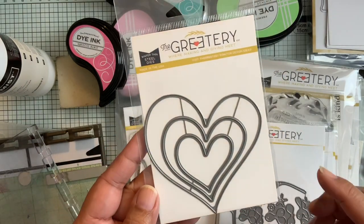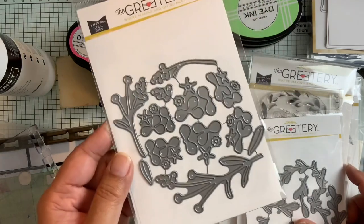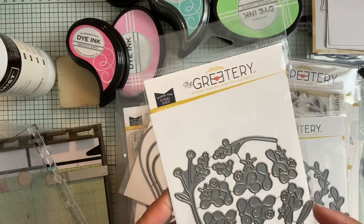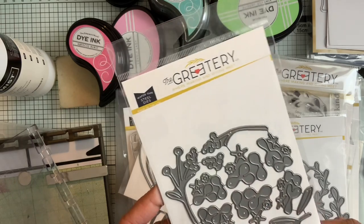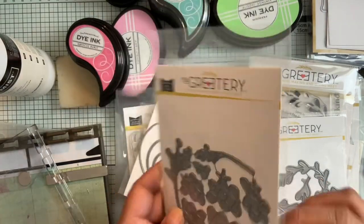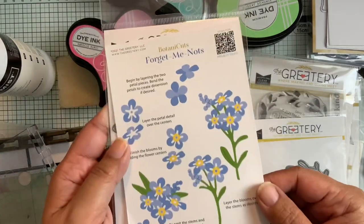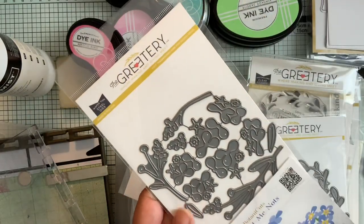Then there's this one called Shapely Hearts — you can see it's not a perfect heart shape and you get three sizes. This is one of the new botanical layered die sets. I don't have the name of it, but this is one where you have different layers of the dies — it's like a forget-me-not. There's actually a guide in here to show you how to put it together. Forget-Me-Nots, Botanic Cuts — that's the series. So that's what this is: Forget-Me-Nots.